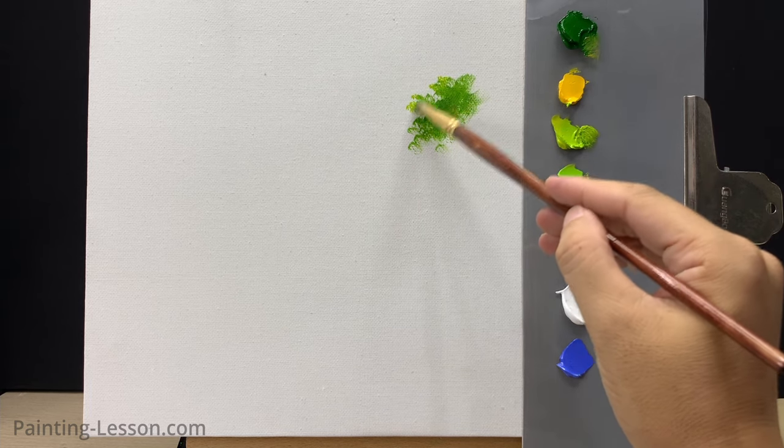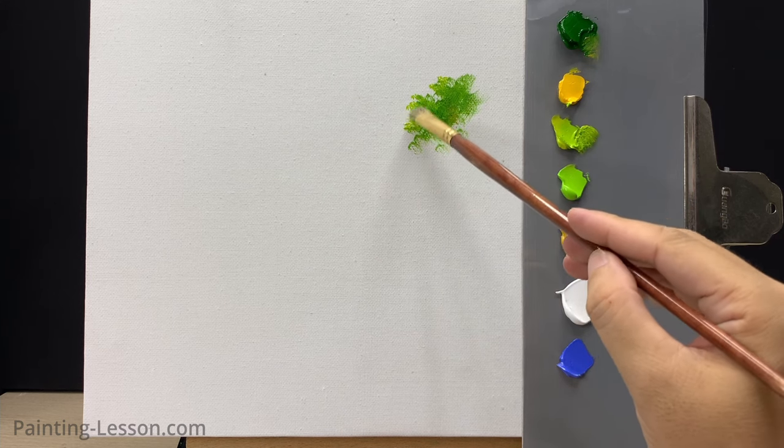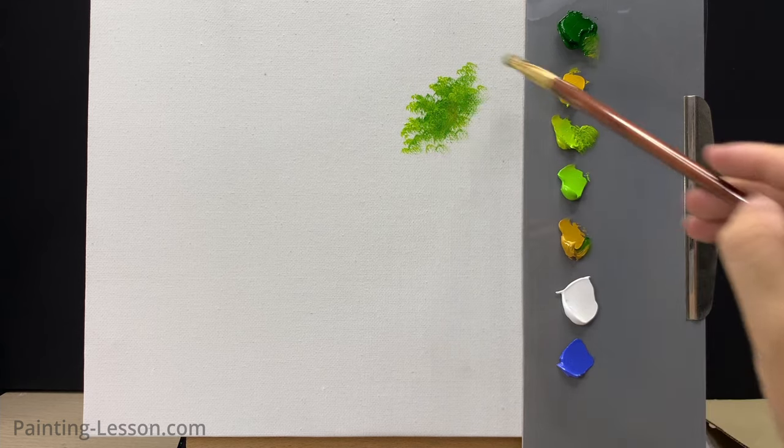Next I'll load a small amount of yellow green onto the tip of a number six filbert brush and paint the next layer. Using a dabbing technique, I'll vary the angles and pressures of my filbert brush to paint leaves.